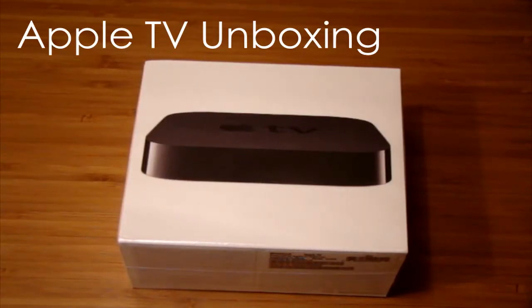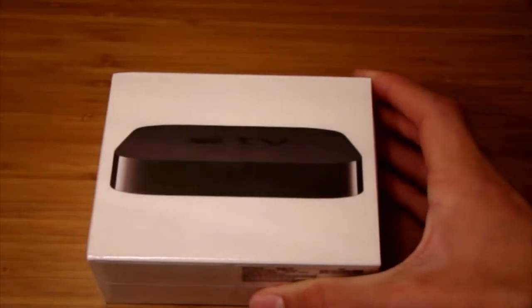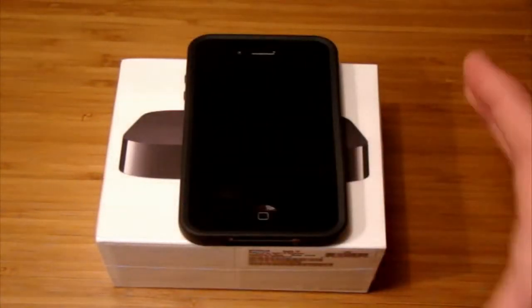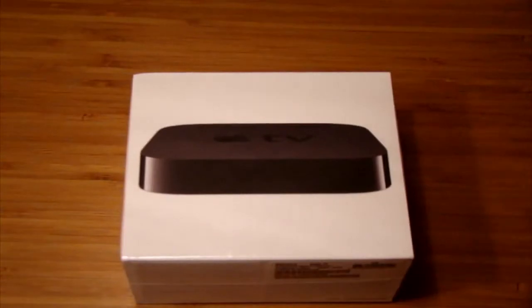Hey guys, today I got my Apple TV from the Apple Store. This thing is really, really small. Even if you watch reviews and unboxings of it, you can't even tell how small it is. This is an iPhone compared to the box, and the iPhone is still bigger than the box. It's really, really tiny. So if you guys are going to get one, get this one because it's puny.